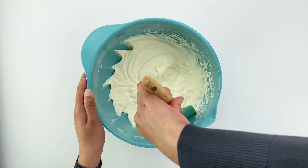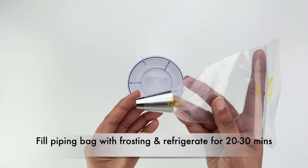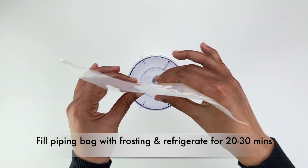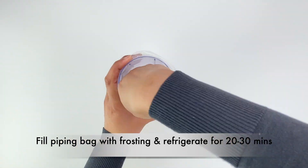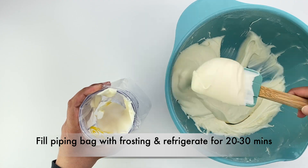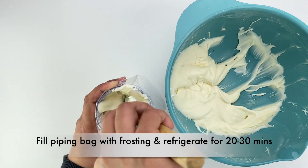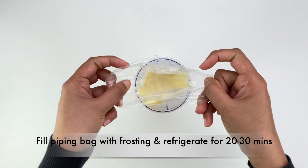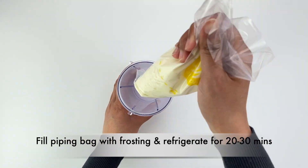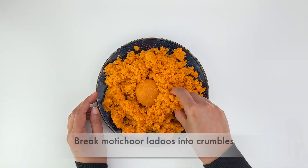Then blend on high for two minutes till it's all blended together, smooth and creamy. This will give you about three cups of frosting. Fill this frosting in a piping bag and refrigerate the bag for about 20 to 30 minutes, because that will help the homemade cream cheese frosting to better hold form. Any basic piping tip will work — I have used a simple round tip. If you're using store-bought frosting, you can directly start filling that in the piping bag and refrigerate it.